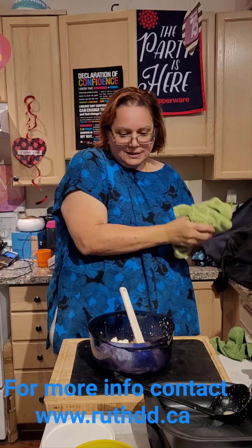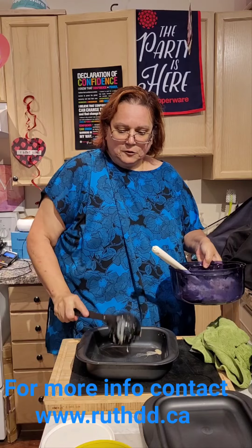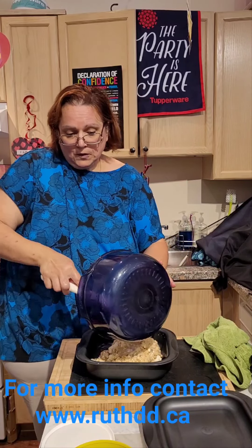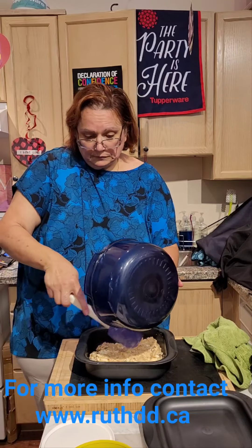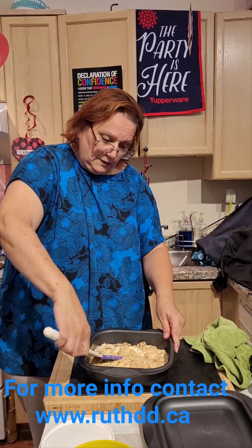That is done. Now I'm going to mix it all together and put it in my Ultra Pro and cook it. This is our feta cheese french toast, ready to go. I'll leave it here for now.